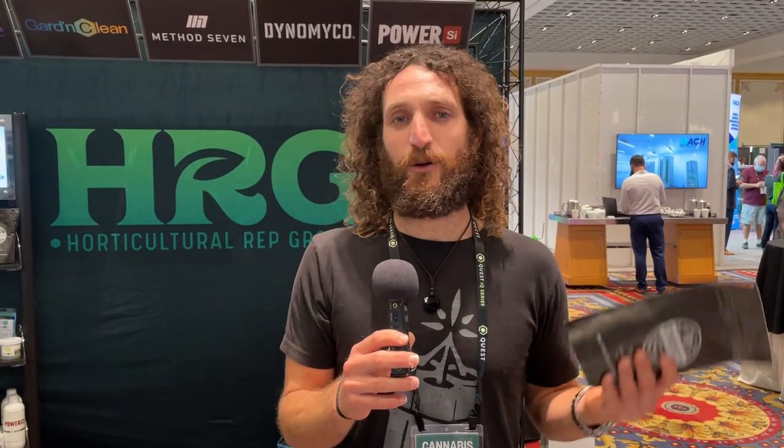What sets Dino-Myco apart is a high number of viable propagules — basically the strength of the product. The higher the concentration of propagules, the more likely you are to colonize the roots, and the more likely those roots are to pull in more nutrients. We have super vigorous strains of fungi inside Dino-Myco. In the U.S. you'll find two strains; in Canada it's a single species due to regulations. We've gotten thousands of growers who have switched over from using nothing or using another mycorrhizal inoculant, and they're having fantastic results. Once you try it, you'll never grow without it again.